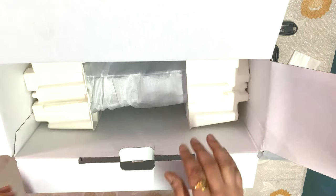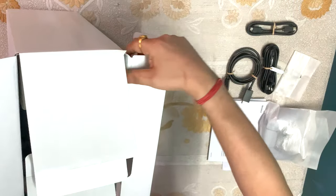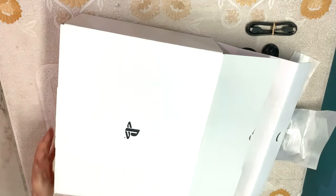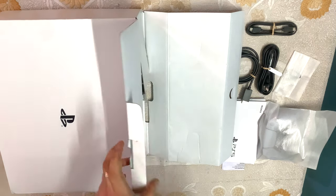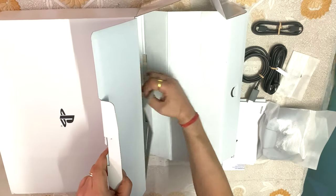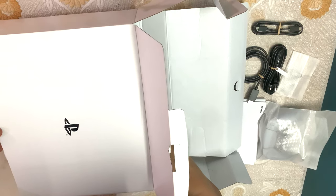And this is our PlayStation 5 Slim. It is very slim to look at. Now we have to take it out and place it down. There is a very exciting feature in the PlayStation Slim — you can remove your disk drive and convert it to a digital edition.